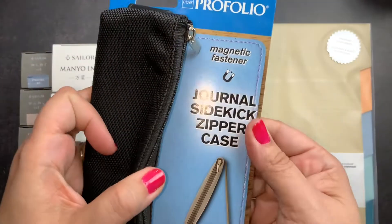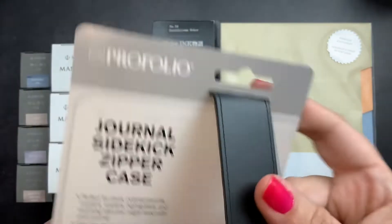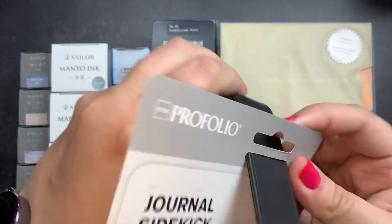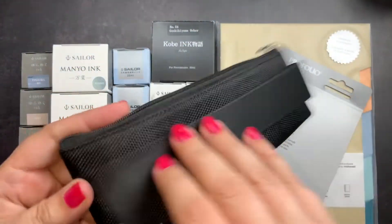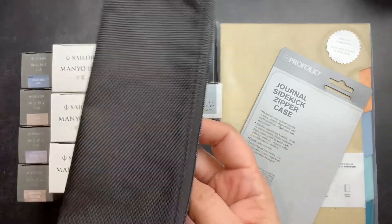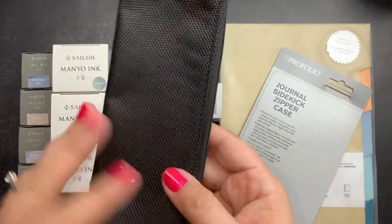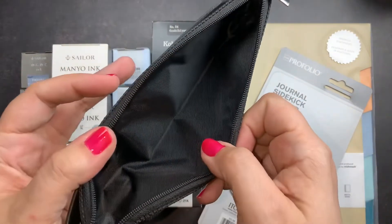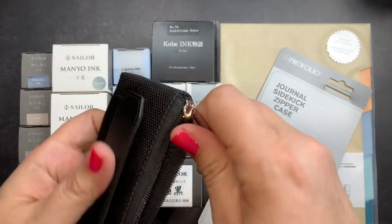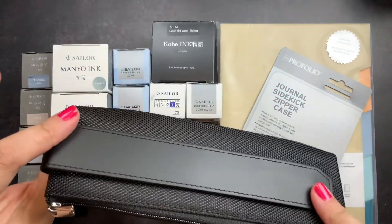Then I got this Pro Folio journal sidekick zipper case. It is a magnetic zipper case that you can put on to the front of one of your journals or planners. The magnet holds the pouch on there and it's just a basic pen pouch so you can carry pens or ephemera, whatever it is that you want, with you.